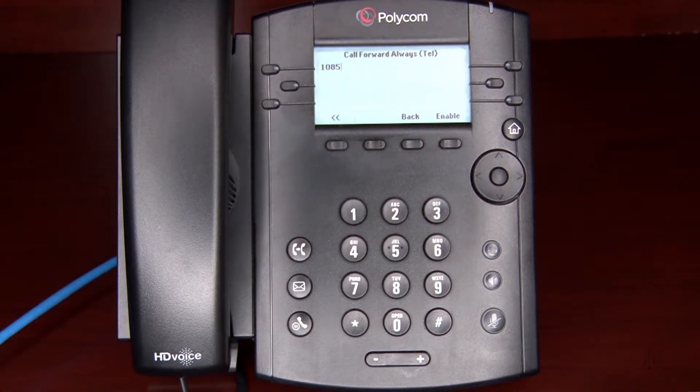Please note: if you selected No Answer, you will need to enter how many rings to wait before the call is forwarded. Press the Enable soft key to complete the process.